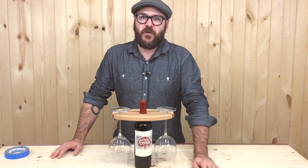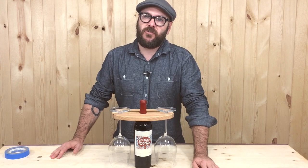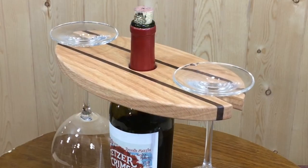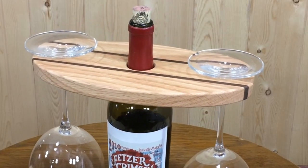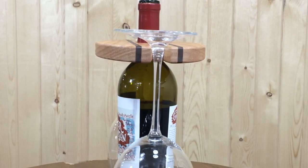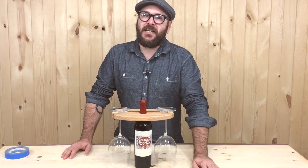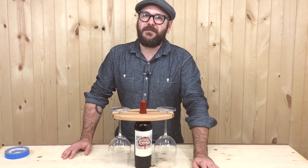Hello, I'm David Picciuto the Drunken Woodworker and welcome to my channel. I'm often asked, what's the biggest seller at craft shows? Well here it is. This wine display is a quick project and is easy to batch out. They sell well around the holiday season as they make a great gift paired with a bottle of wine. Like any project you plan on selling at craft shows, it's best to batch out as many as you can. Let me show you how I make them.